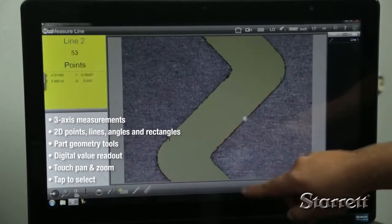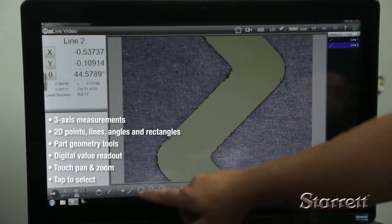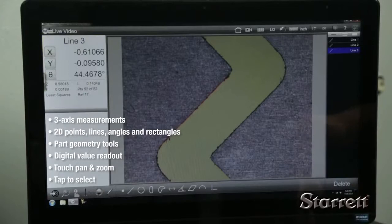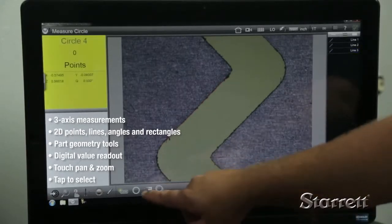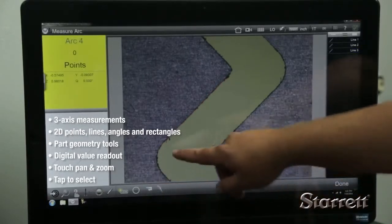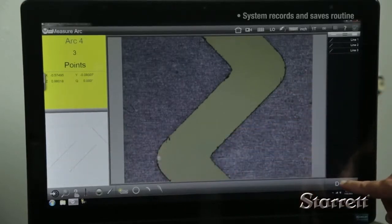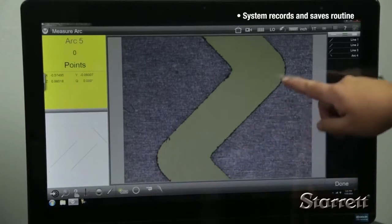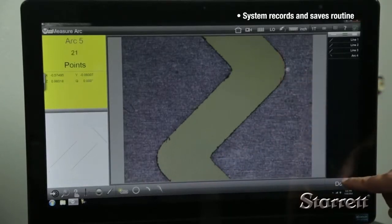Intuitive pan and zoom resizes the image, and measurements can be taken by simply tapping a feature on the screen. To inspect a part, simply touch the feature you want to measure and it appears in the feature list. Meanwhile, the system is recording and saving the routine. The next time the part is measured, simply place the part and run the routine.